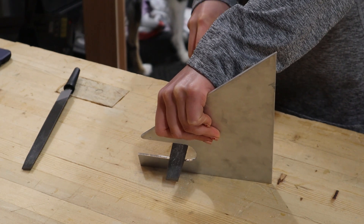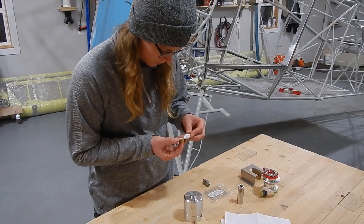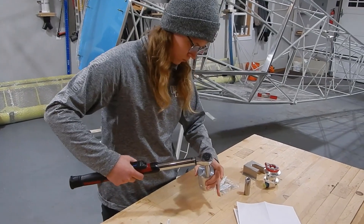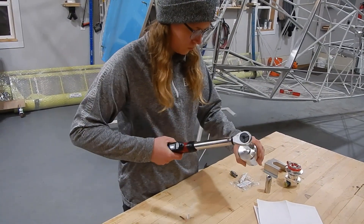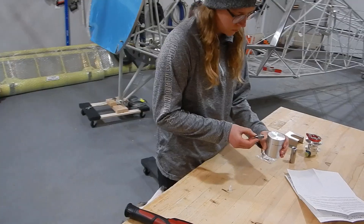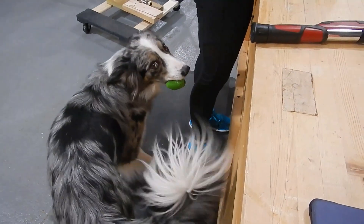Next we prepared the fuel valve and gas collator. We installed the quick drain valve on the bottom side of the gas collator, using Loctite 565 anywhere there were NPT threads. The fuel selector and gas collator are then joined with a pipe thread nipple.